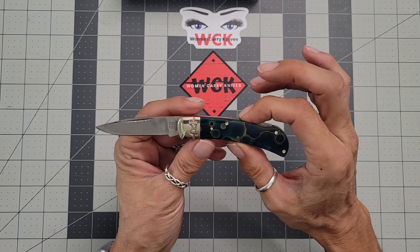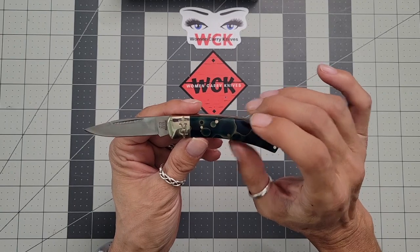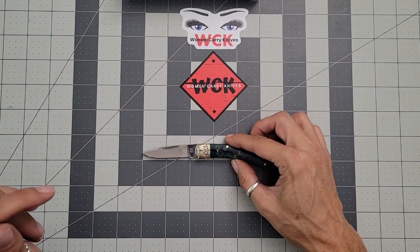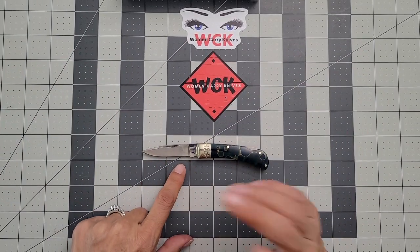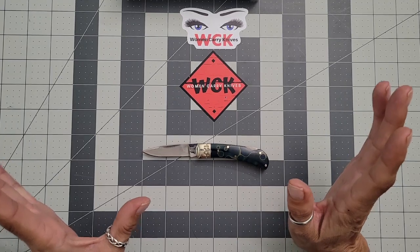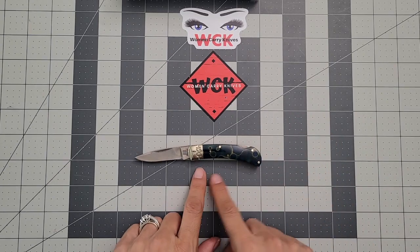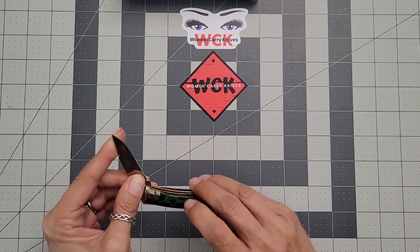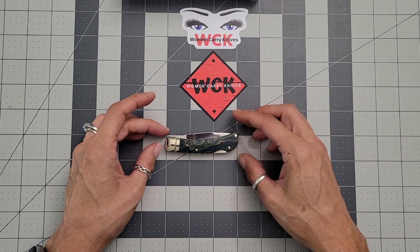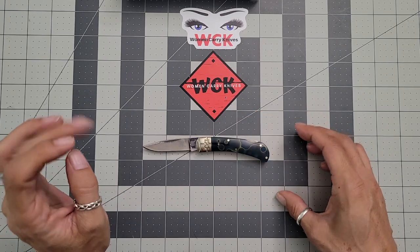For those worried about carrying a knife, or who just love traditionals, I highly suggest getting something small and I do suggest the Rough Riders — these are a great price, around ten dollars. You're getting a two-inch cutting edge on this thing. Sometimes you don't need a lot of knife, just a little bit — that's what makes these perfect. The handle length is three inches, giving you an overall length of just about five and a quarter inches.